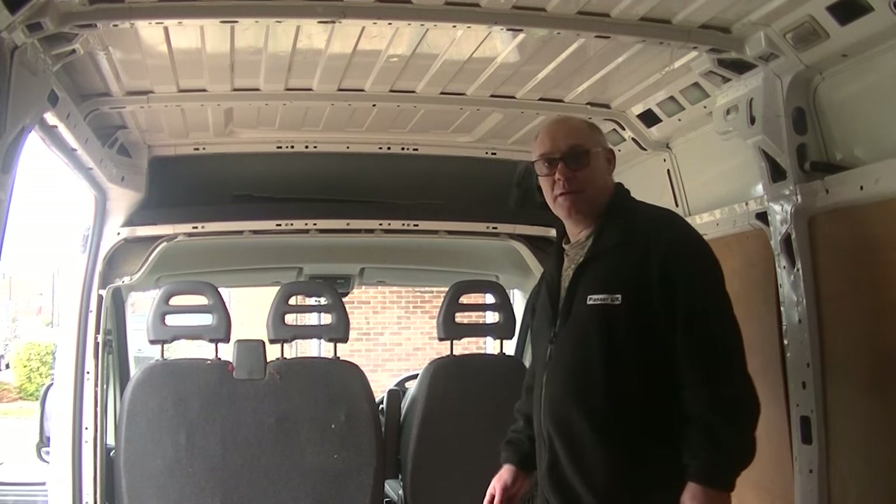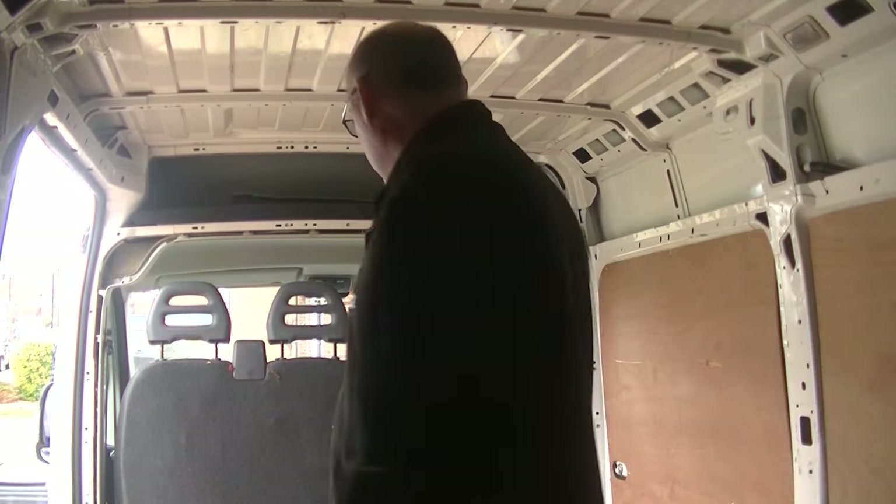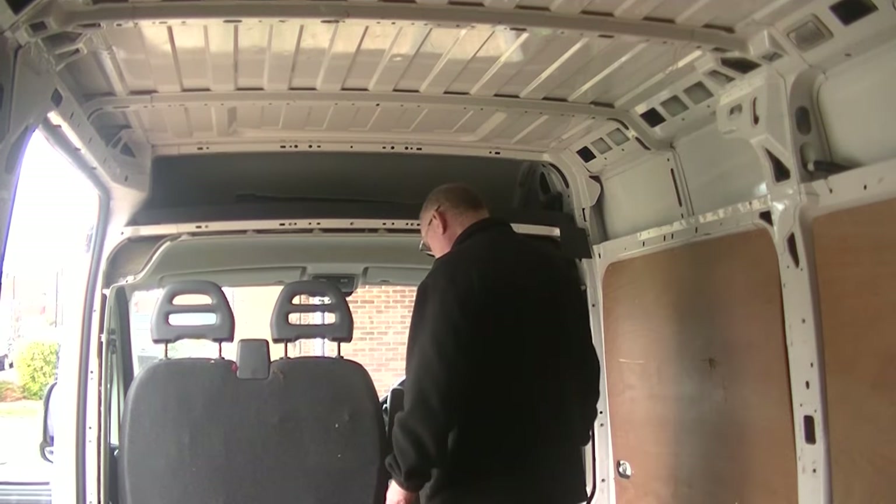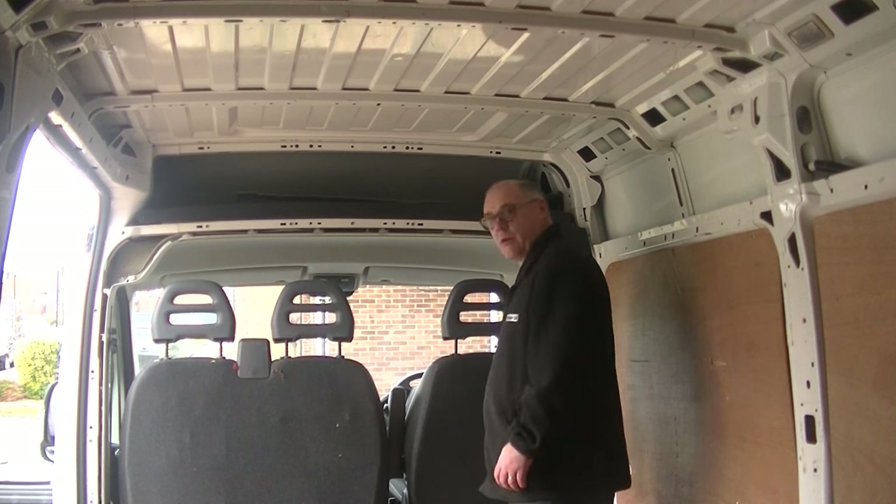That's looking promising guys - I just took the last two bolts out and it fell forward. So let's go ahead and give it a lift to see if we can get it out. Well there you go guys, that came out really easy. So that has really opened up the van now - we've got a lot more room in the van. So that's good.